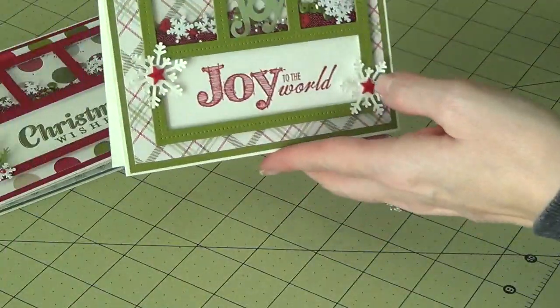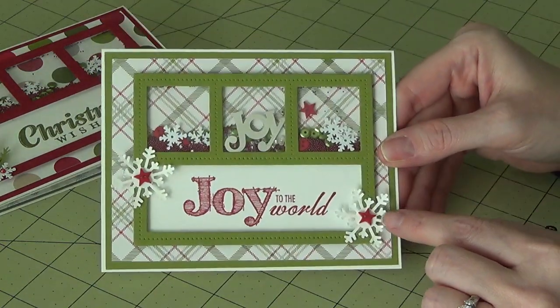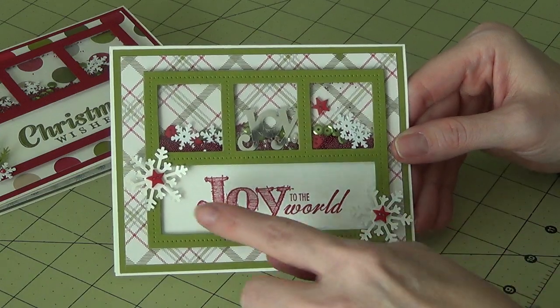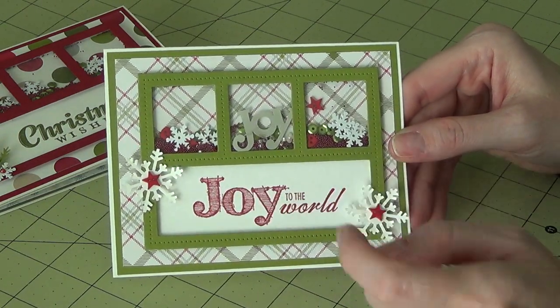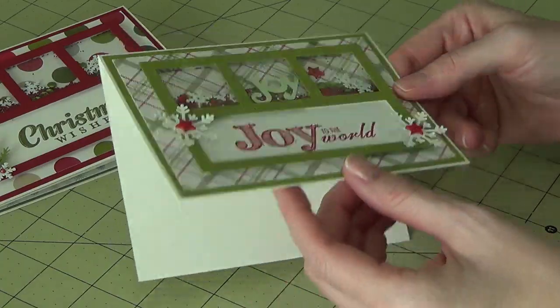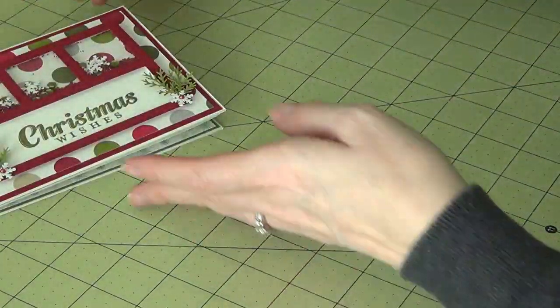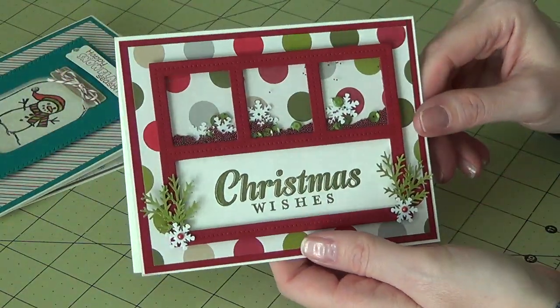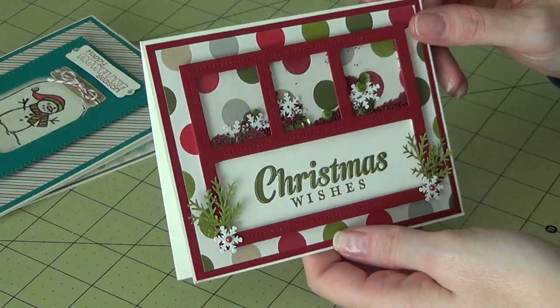This one is the same concept but with different fillings. I used one of the Martha Stewart snowflake punches for this one, and just some little buttons. This one I used Old Olive and then stamped in Cherry Cobbler. And here is another one similar to the first one I showed you — there are more little beads in that one.